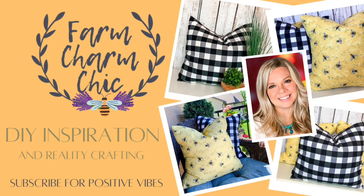Hey guys, welcome to Farm Charm Chic. I'm Emily. Today's episode is showing you how to make a pillow cover that you do not need to sew. You do not use hot glue. You can remove it and wash it and change it out for different seasons. It is so simple and easy to make.